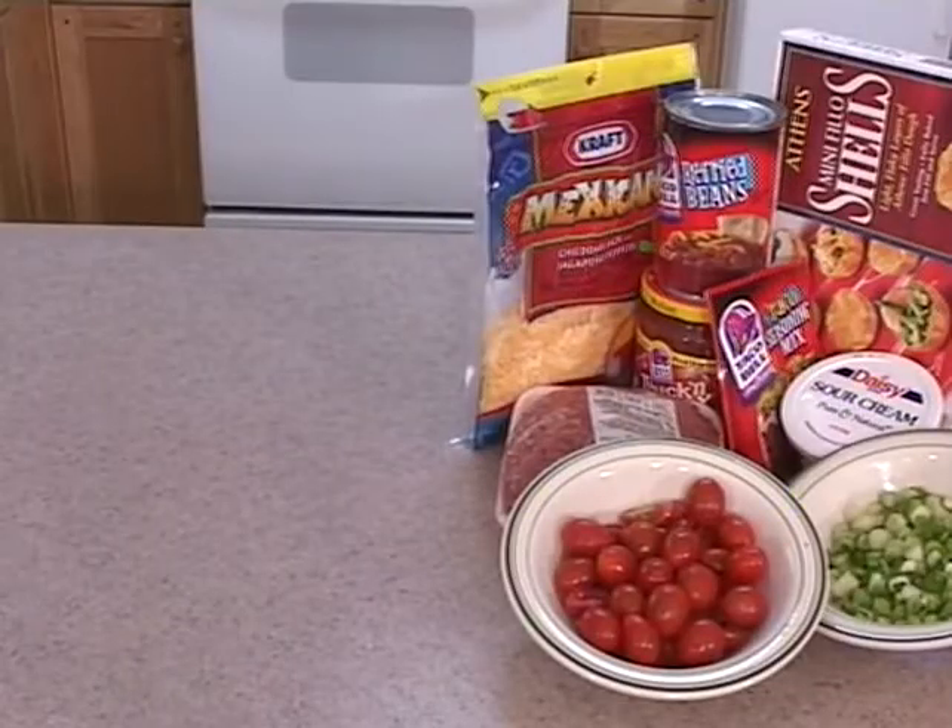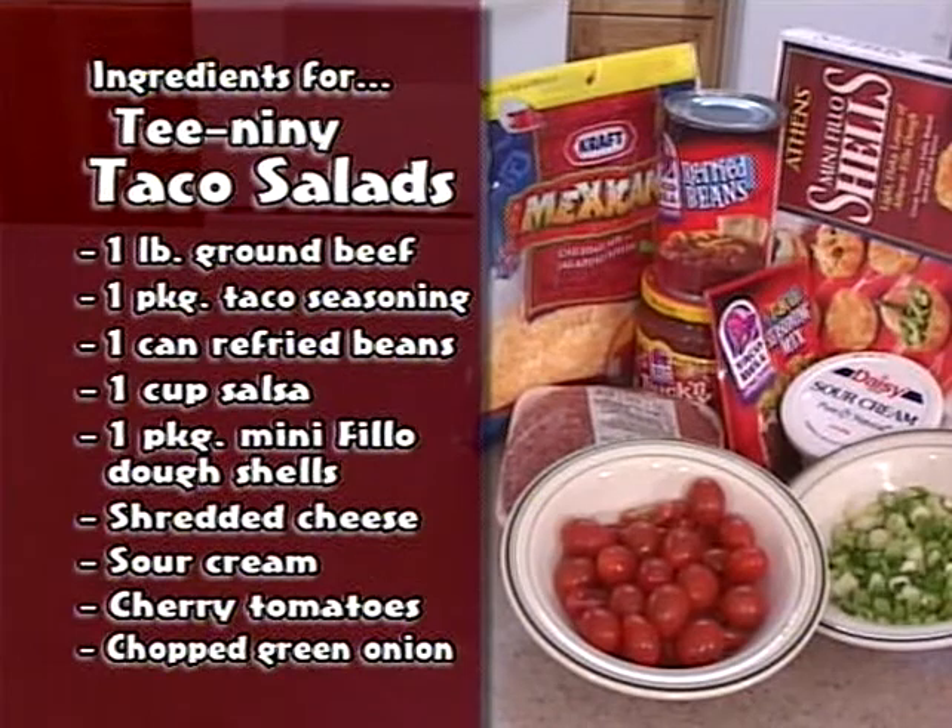So Melton and I are going to do this simple recipe. The ingredients for the T90 taco salad are one pound of ground beef, browned. To that, you add a pack of taco seasoning, a can of refried beans, and half a cup of salsa. If you like hot, use the hot salsa; if you like medium, use the medium. We'll fill mini filo shells, and your garnish would be tomatoes, tiny cherry tomatoes, green onions, sour cream, and cheese.